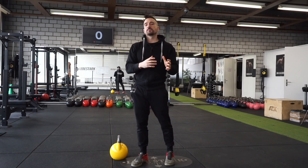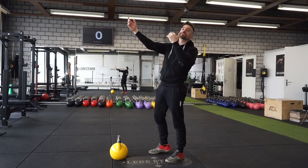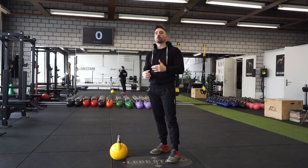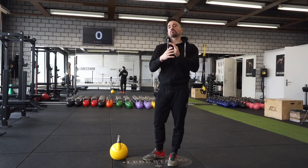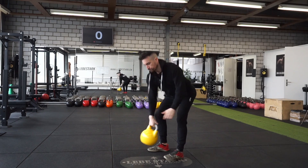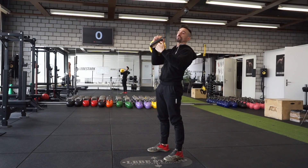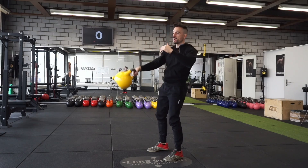The hardest thing to master in the snatch is not only the upward phase, but also the amortization when you drop the kettlebell back down. If you want to learn one thing first, I would recommend doing the half snatch, where we only focus on the upward phase. From the top position, I drop the kettlebell into the rack, breathe, and then drop it back down.